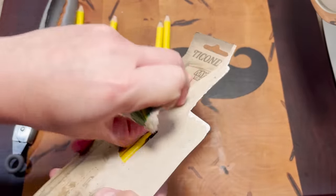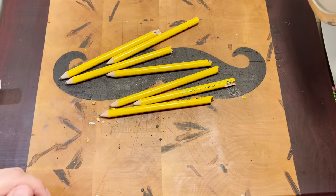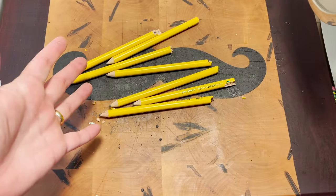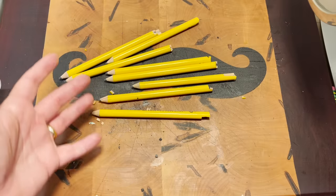God, come on. Just... Pencil sausage. We're not making this because it'll be delicious. We're making this to see if it'll break the grinder.